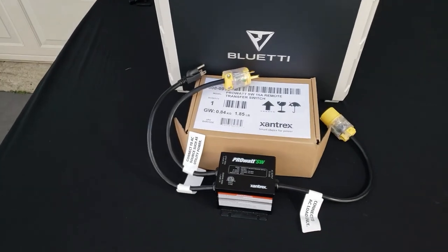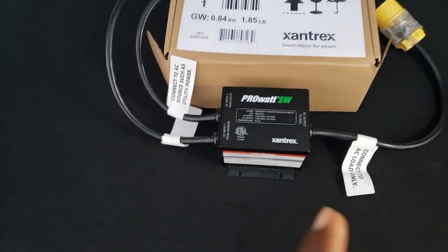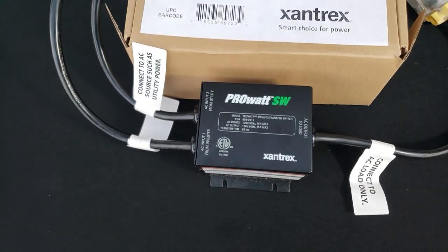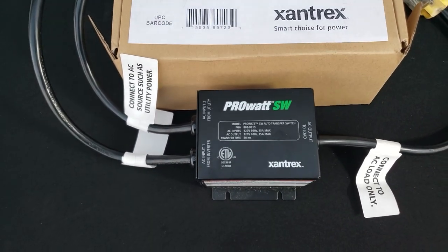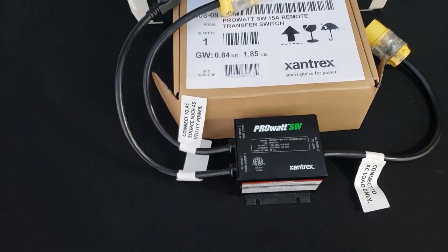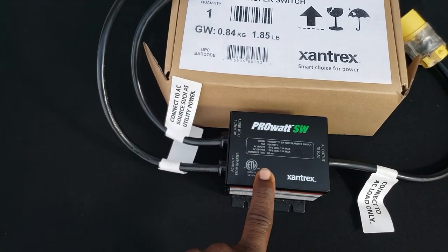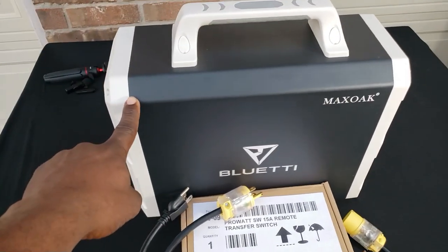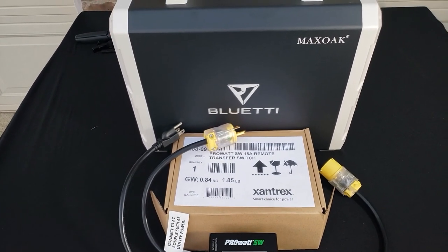Hey guys, welcome back to Gavin's Garage. Today we're going to be doing a quick demo of this ProWalk SW automatic transfer switch. This is something that anyone can use, especially if you're going out of town or to work and you know there's going to be a power outage and you really don't want your refrigerator or food going bad, or your small fish tank losing power. You can connect one of these ProWalk transfer switches and it will automatically switch to your inverter or solar generator box.